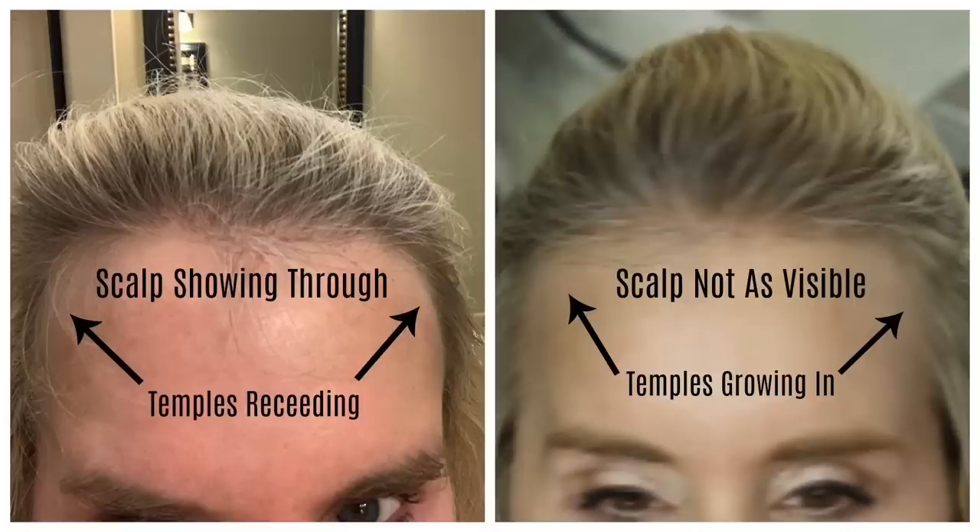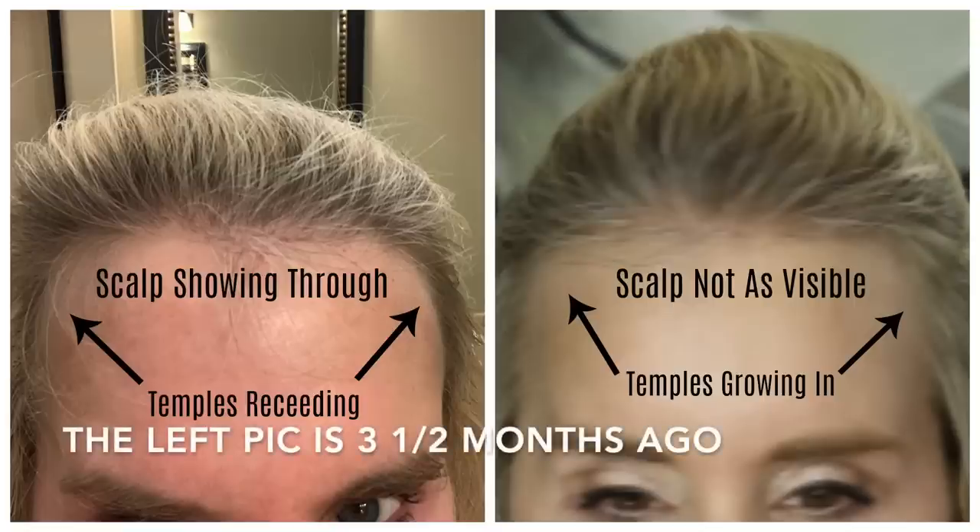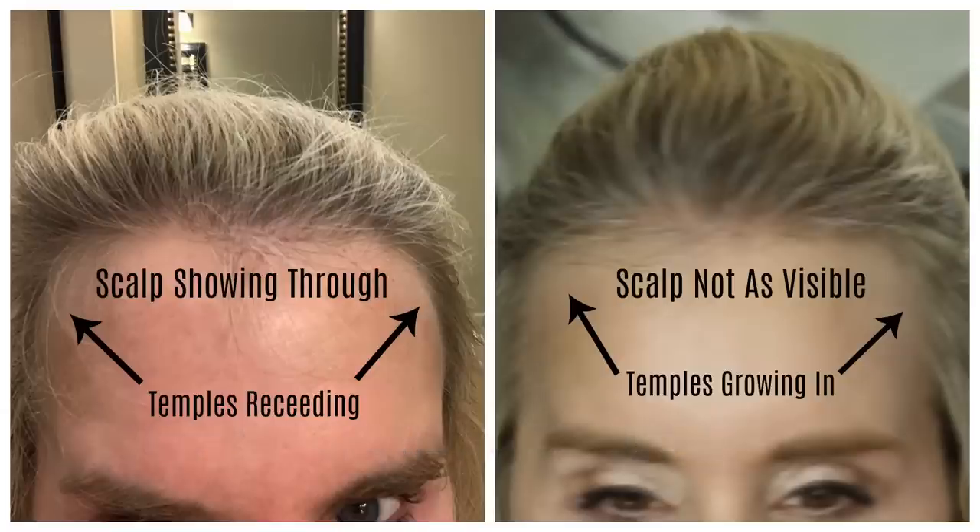Now let's take a look at my entire hairline along the front. About three and a half months ago, both temples were receding and on the front of my hairline all across the top you could see my scalp showing through. In the after picture taken yesterday, the scalp along the top is not nearly as visible and the temples are really growing in on the sides — they almost don't go back at all. You'll have to make your own conclusions, but in my opinion there is no doubt that my hairline is improving.